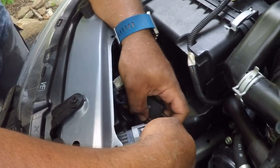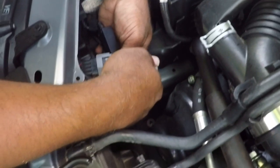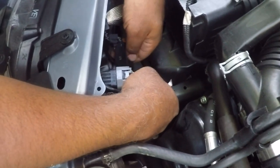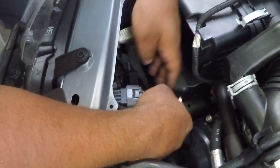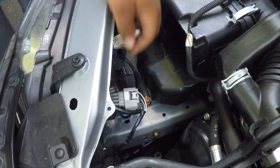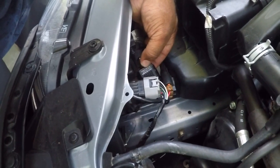I'm just going to prop it down underneath here so it doesn't move. You don't really want to smother the top of it because if you look, it's got these holes here which are no doubt for cooling. All right, so that side is secure — it's time to move on to the driver's side.